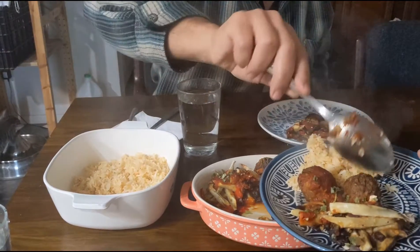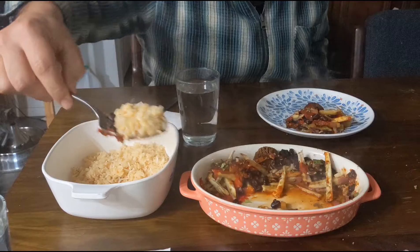I'll have two scoops, please. Thank you. This is really pretty. I'll have one scoop.